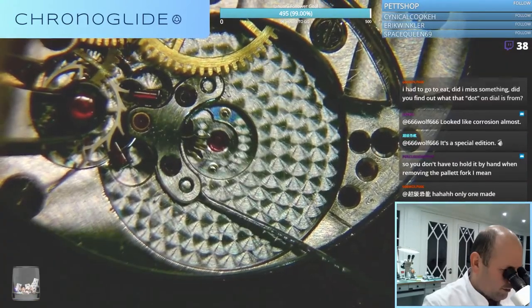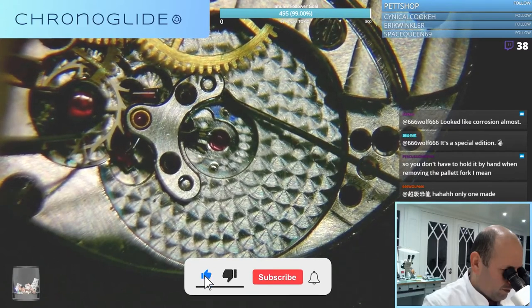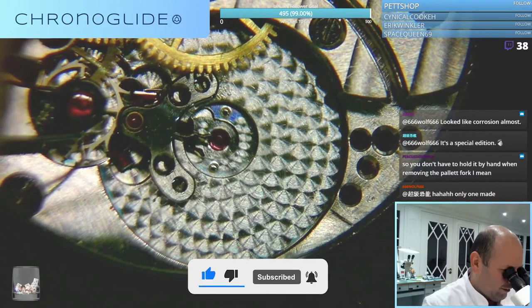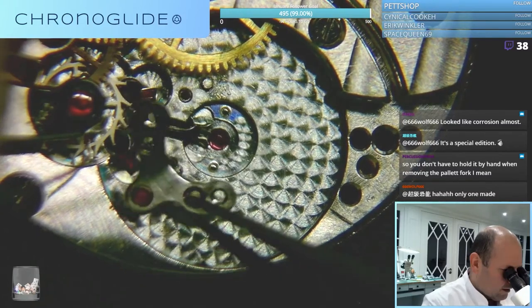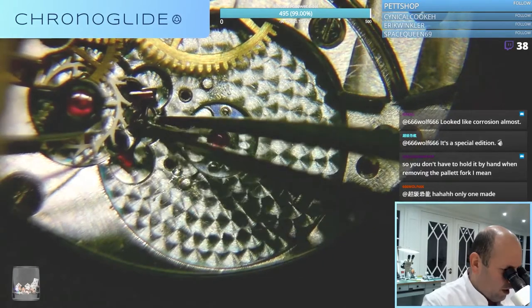There it is. Very slowly and controlled, because I don't want to make any scratches. There it is.